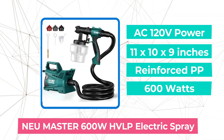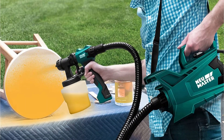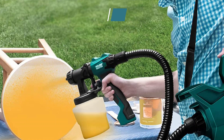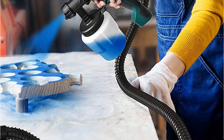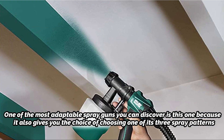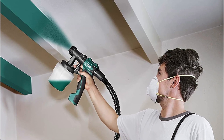At number 3 on our list is the NEU Master 600W HVLP Electric Spray Gun, the NEU Master N3140. A paint sprayer will surely make you feel powerful. It was developed with a built-in turbofan which creates a powerful airflow and, as a result, an even flow and excellent coverage. This device is as simple to use as any user would anticipate. Nothing about it could possibly be confusing due to its lightweight design. It is one of the most adaptable spray guns available, giving you the choice of three spray patterns, controlled via an adjustable flow rate knob for a smooth and even application.